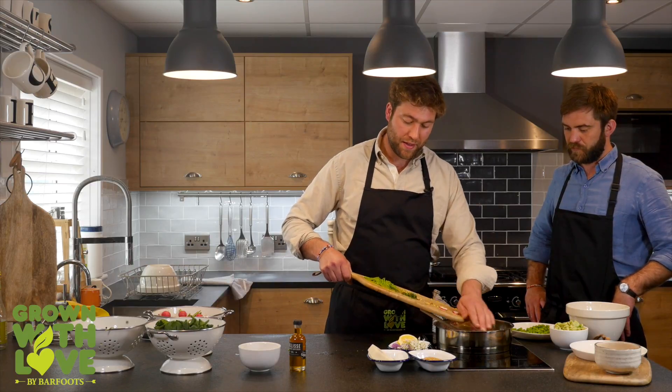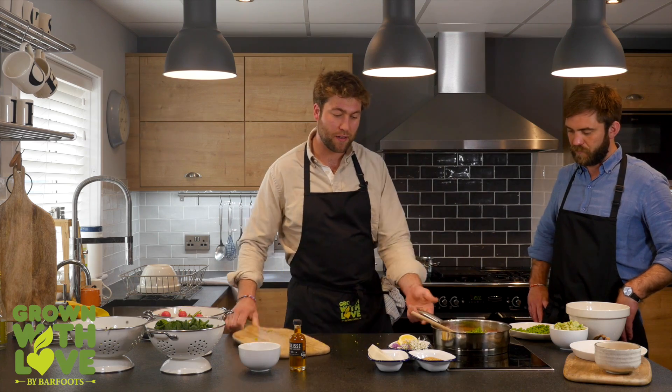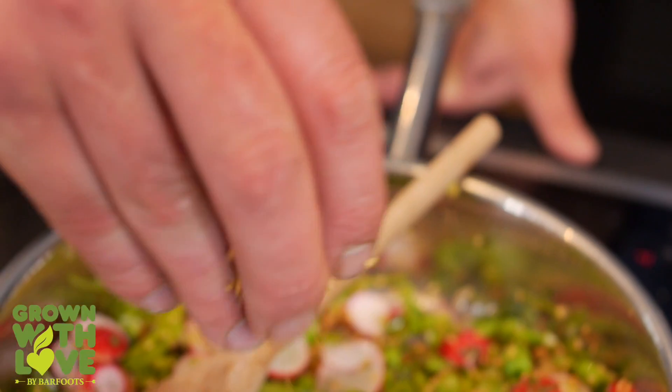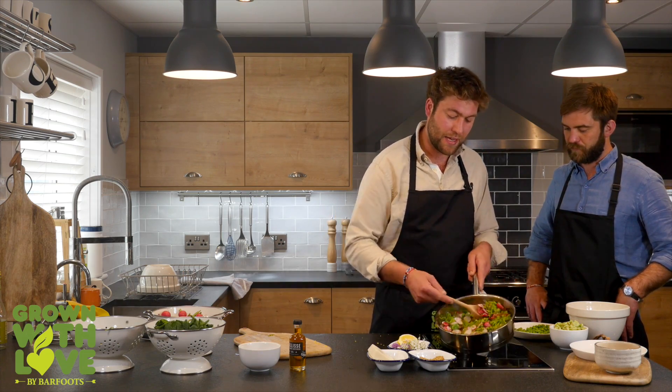They're all going to go in and then dress themselves in that lovely fat, and we're going to add some linseeds which will give it some real texture. And then, as you can see, we've created this beautiful open summer looking salad.